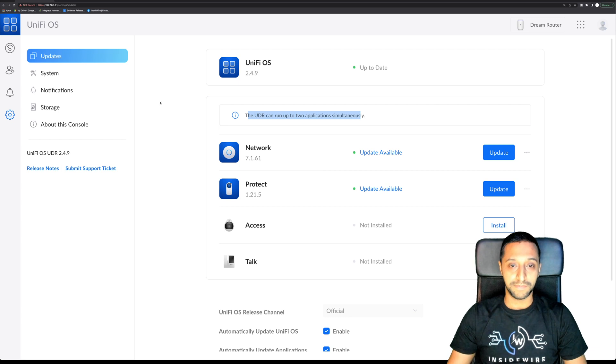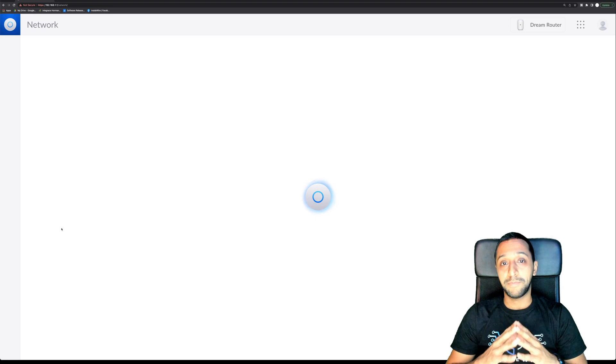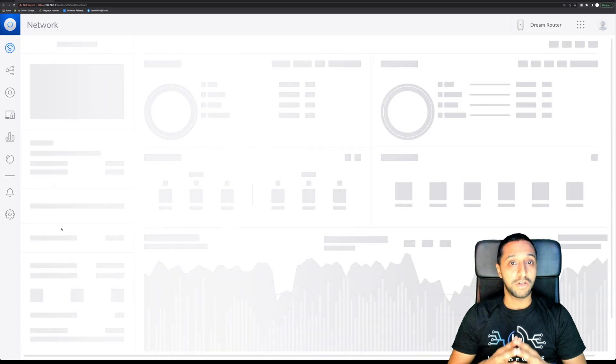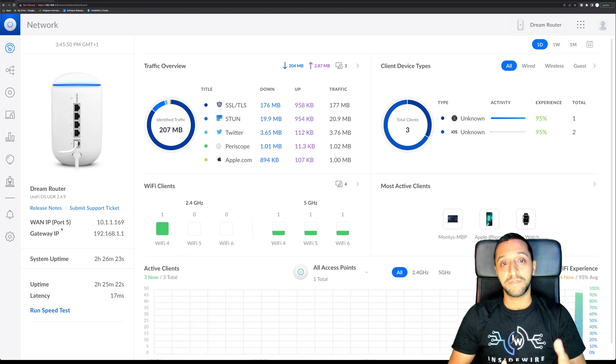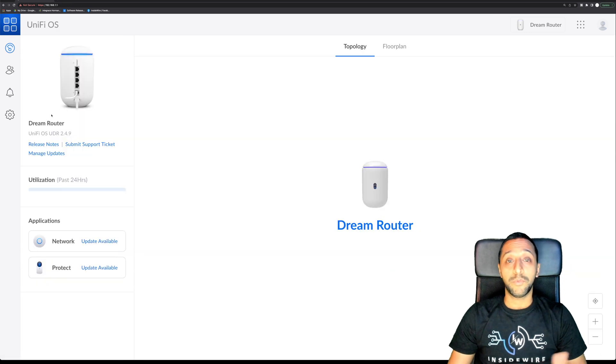Going back to the dashboard under Network, I have plenty of tutorials on my YouTube channel in the Ubiquiti playlist - I'll leave that linked below. There's a lot configurable in here, including creating multiple networks, firewall settings, and many other network options. I'm not going to go through them all but the flexibility is there.